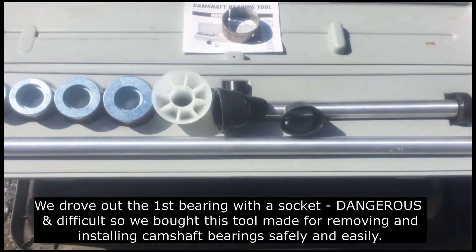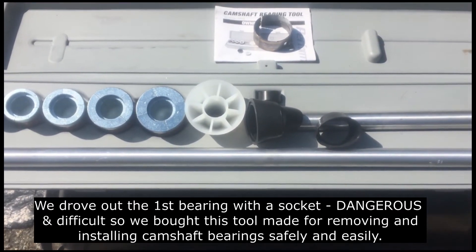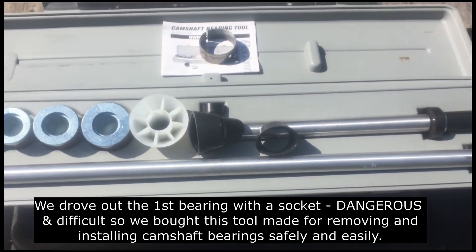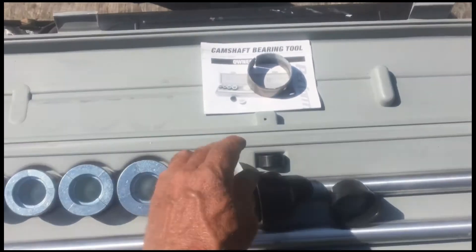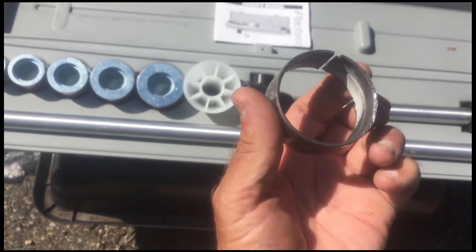We're getting ready to drive out the remaining bushings — camshaft bearings. Here's the tool. There's the one we drove out with a socket, which was really dangerous.